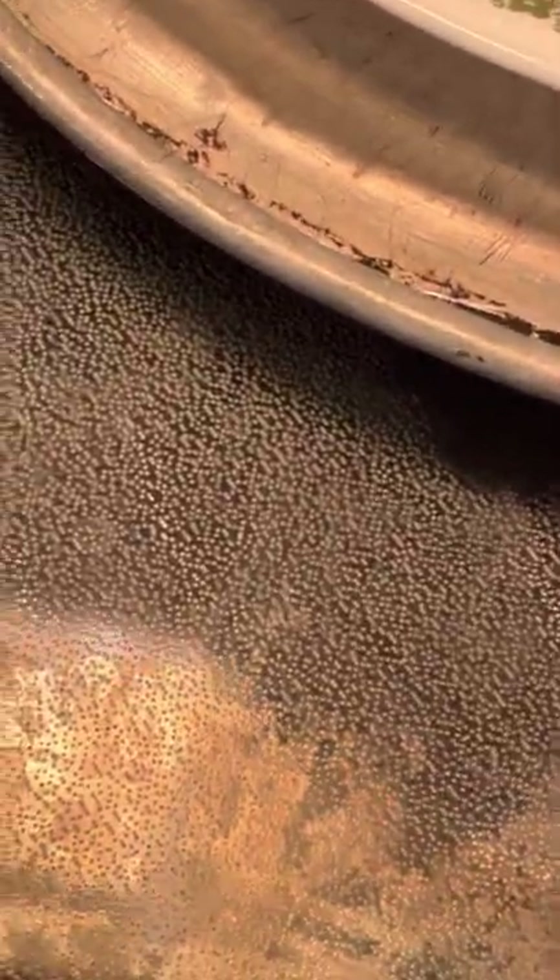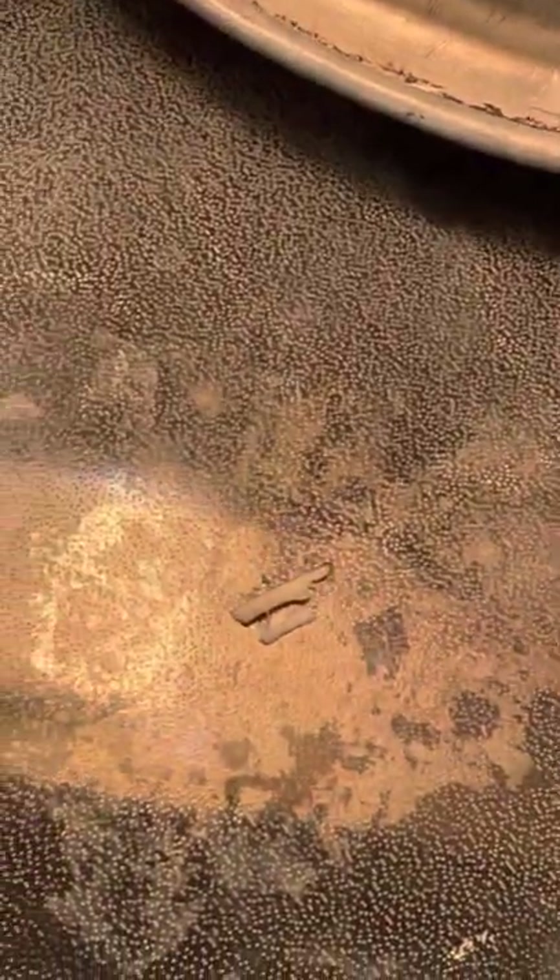This is grandma's chicken casserole. It looks pretty good. I'm gonna try it in a little while. Tastes pretty good. I'm gonna try all of it.